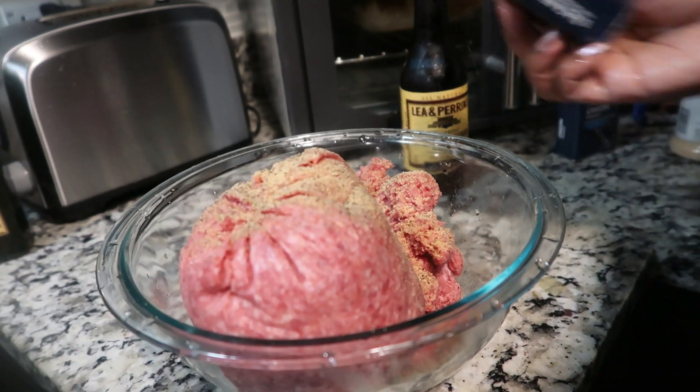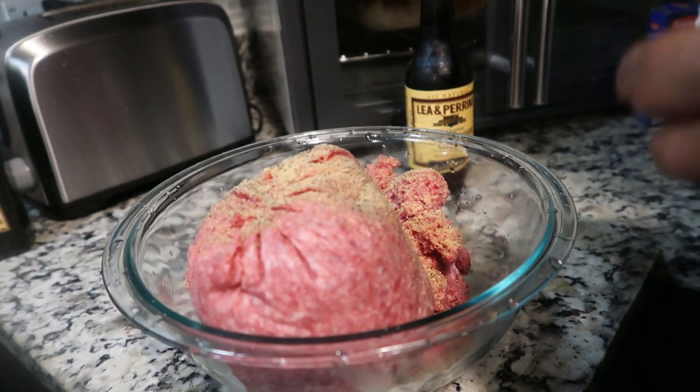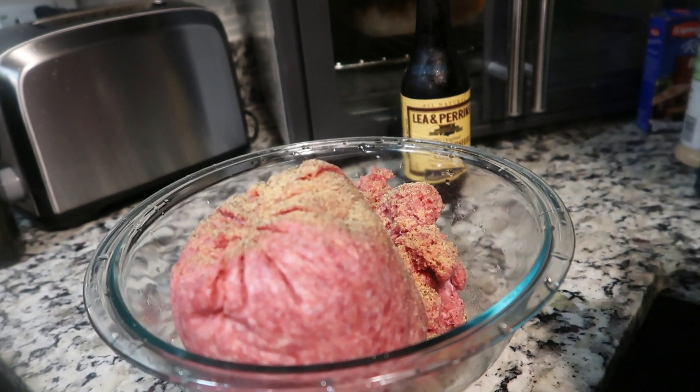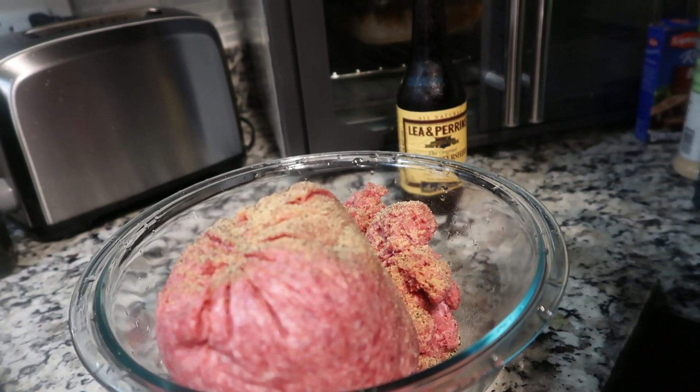Although the Lipton onion mix is really, really good, it has a lot of sodium, so you have to be careful with that. And to be honest, when you use it, you really don't need anything else. So now we're getting ready to go in with our onion powder.